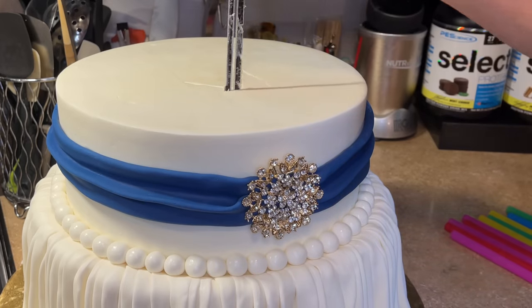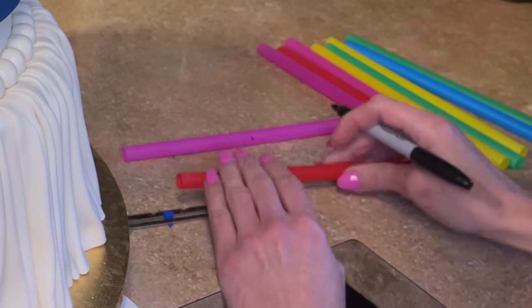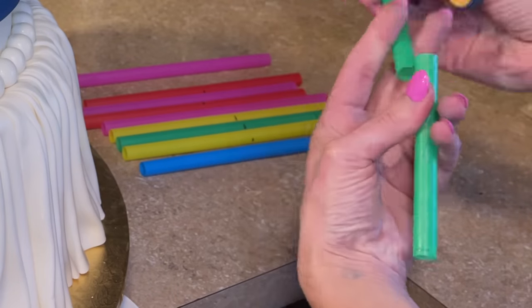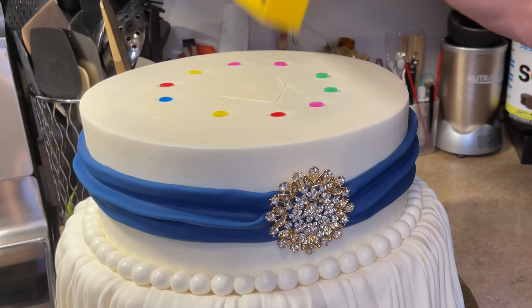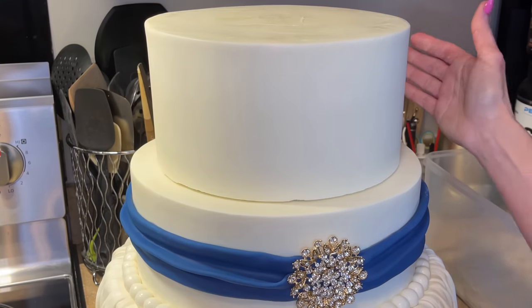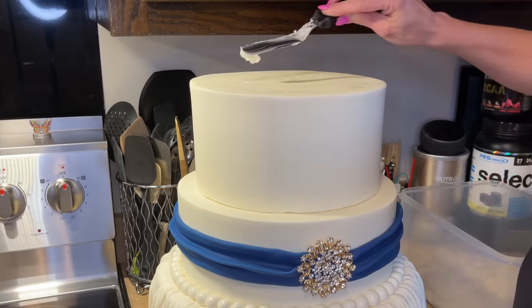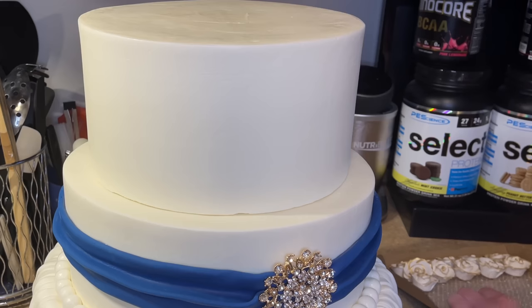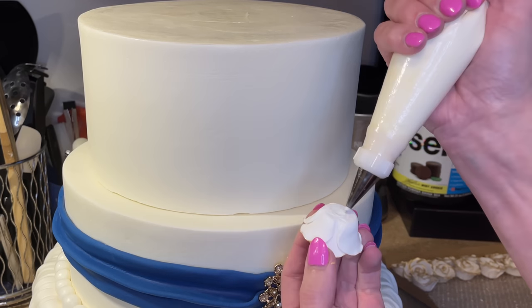Now I want to continue stacking — measuring for my straws, marking how long they have to be, cutting the marker off, and getting all the straws into the cake making sure it's level. I'll link my stacking video below. Putting on the third tier — this thing is going to start to get heavy. I'm doweling on the left side, so the bottom three tiers are doweled on the left.